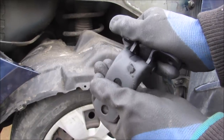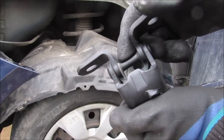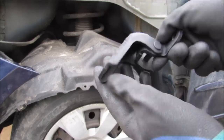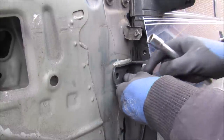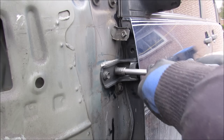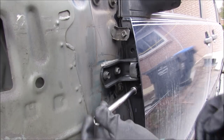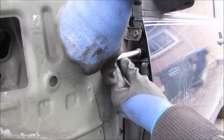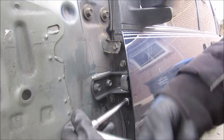This here is the replacement hinge — you can see it's just much stiffer with no play, and the bushings are already installed. I'm going to line up the hinge, put the 12mm bolt in, and then replace the 12mm bolt in the door. Once all of the bolts have been caught I'm just going to go ahead and snug them down.